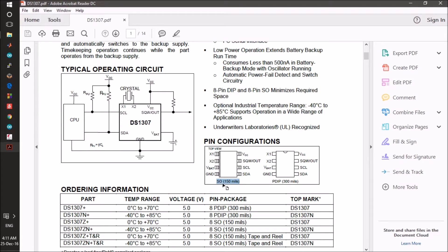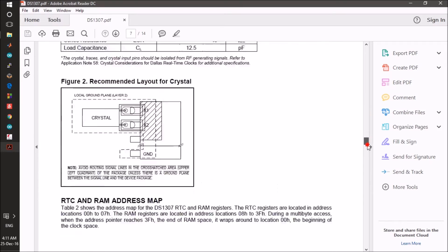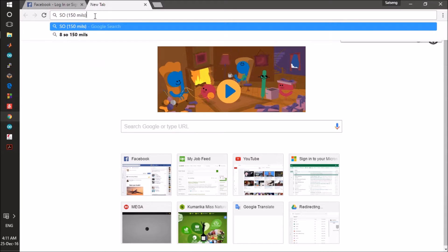The problem with this datasheet is that it does not have information for the SO package. So we will look in Google and just write SO 150 mils, and as it is an 8-pin device, we will just try this.